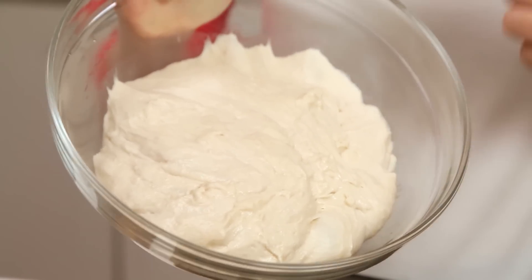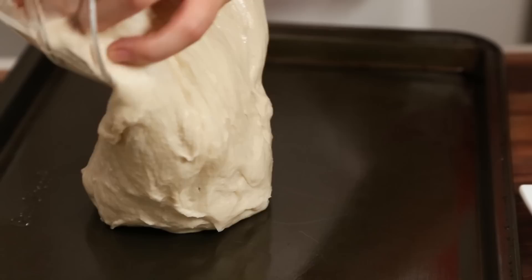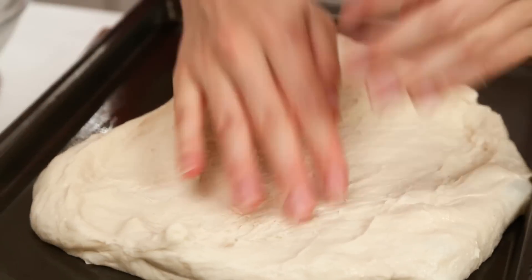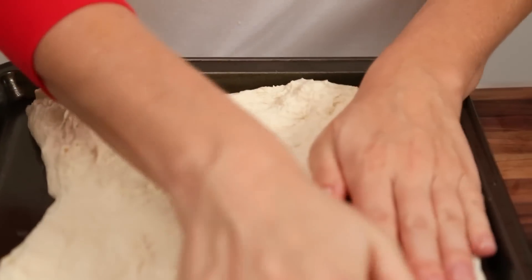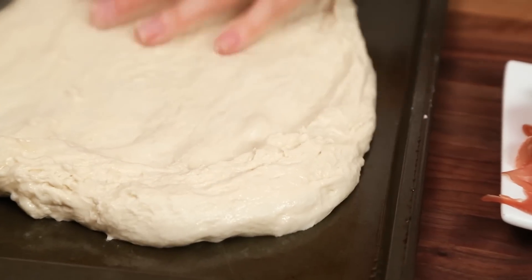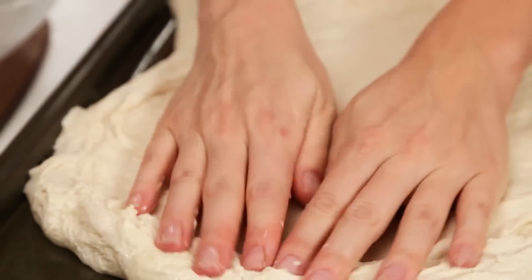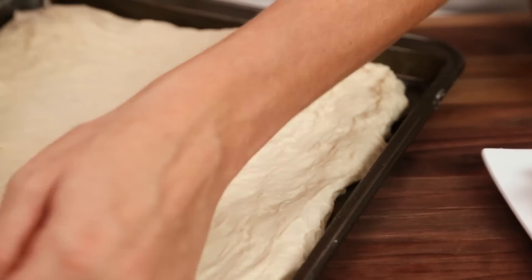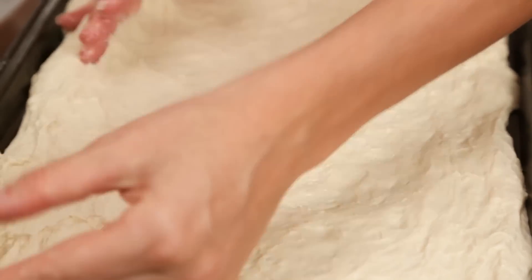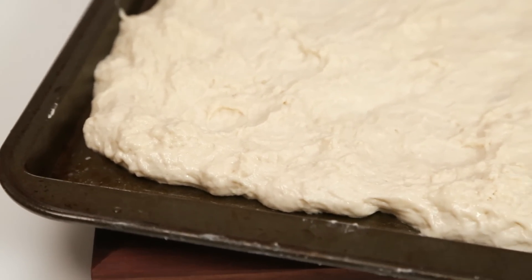Now for this pizza I am totally cheating with some store bought dough. If you have a favorite pizza dough recipe that you love, by all means go ahead and make it from scratch. I just find that on a busy weeknight this is really easy to put together. All I have done is let my dough come to room temperature so it has risen just a little. And I am simply going to turn it out onto a well greased baking sheet. It is really important to grease your pan well because you don't want it to stick. Once you have stretched your dough out beautifully like so, you can actually leave it to rise again for another 10 minutes or so somewhere warm.